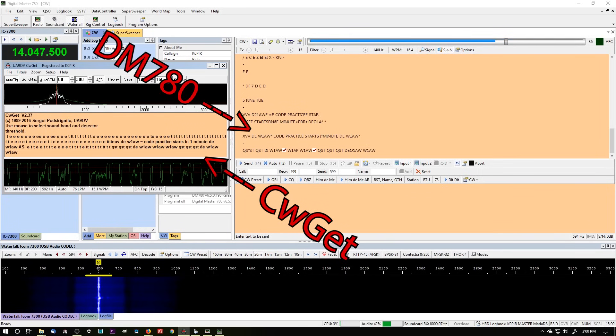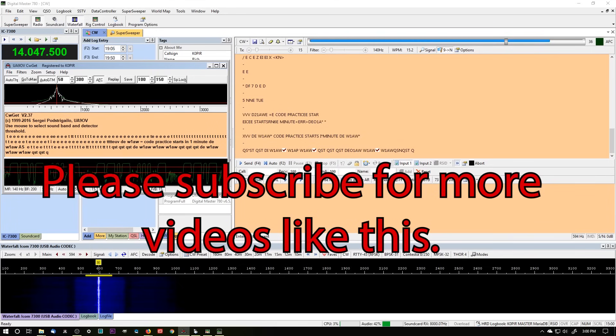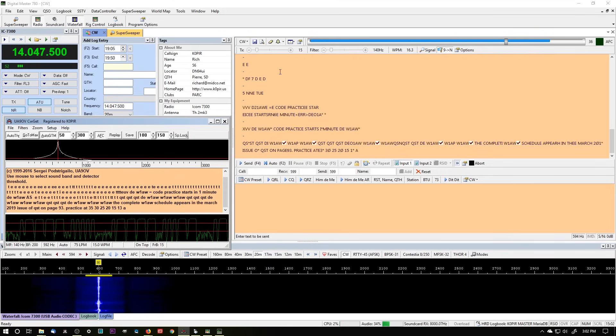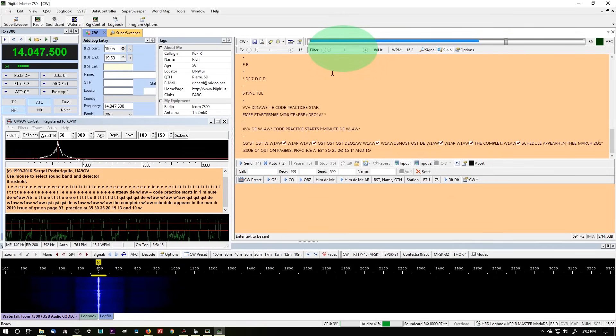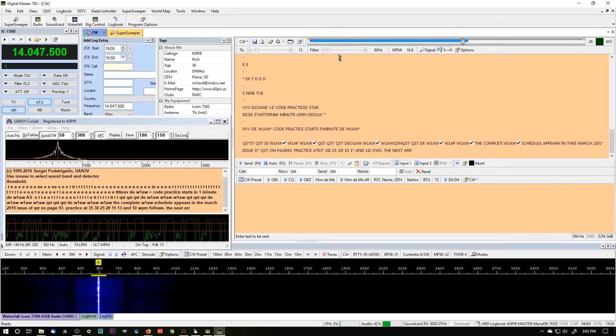We've got about 10 minutes of CW decoding here. I've got CWGet on the left and DM780 on the right. Please subscribe for more videos like this. I'll have another one coming out on sending CW with DM780. What I'm listening to and decoding is W1AW, and with DM780, you'll notice throughout this recording that I adjust the filter and the squelch. CWGet doesn't really require me to do hardly any adjusting, so it's a lot more forgiving. On the ICOM 7300, I do have preamp one on.